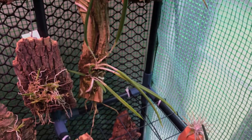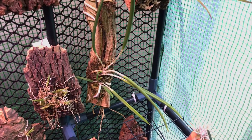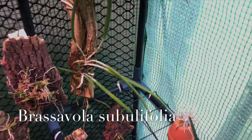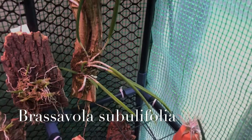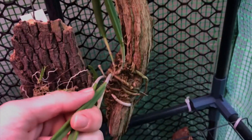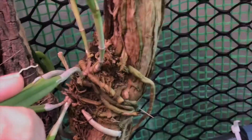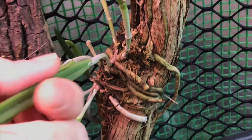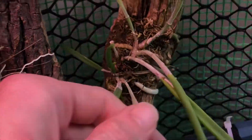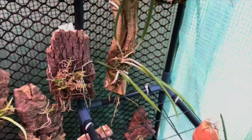And then down here, this is Brassivola subulifolia. This is a Jamaican species. It is just coming back into new growth — it's got some new growths pushing out down here. Right there and right there. So it is doing well.